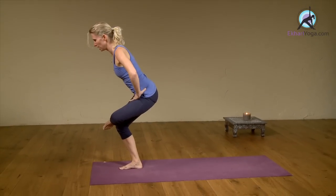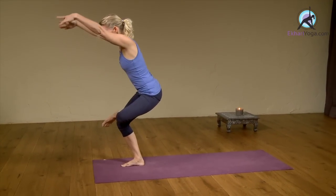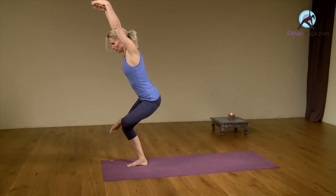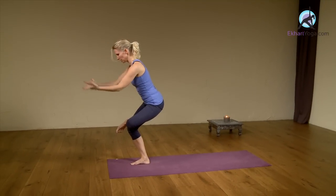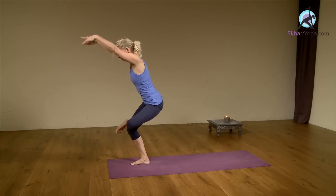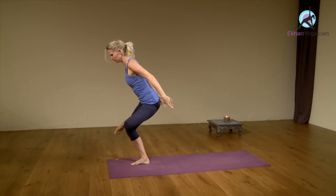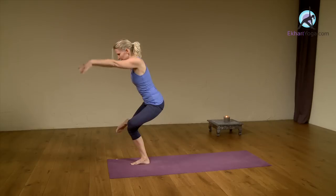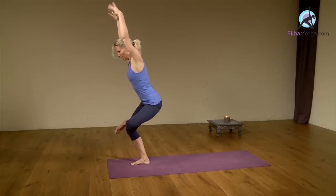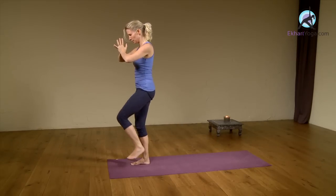So this is a hip opener and a balancing pose. Inhale, lift your right arm up. Exhale, bring the arms down and behind you. Ground through your right foot. Inhale, lift. Exhale. One more time — inhale, lift. Exhale, hands in front of the heart and come to a standing position.